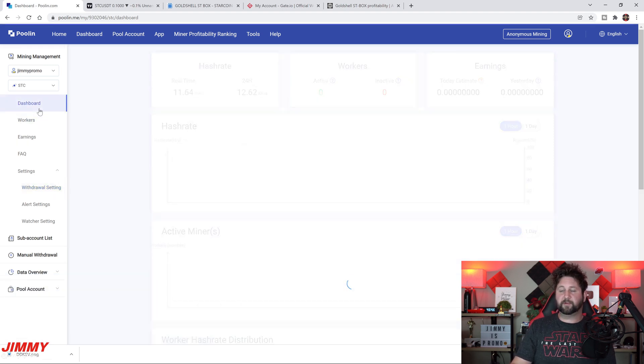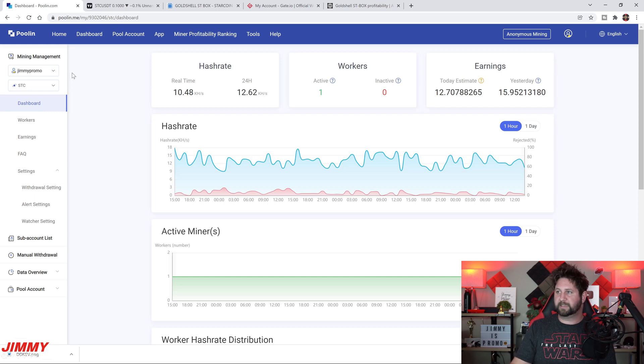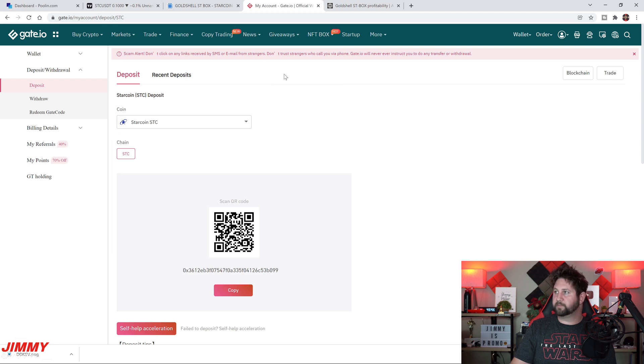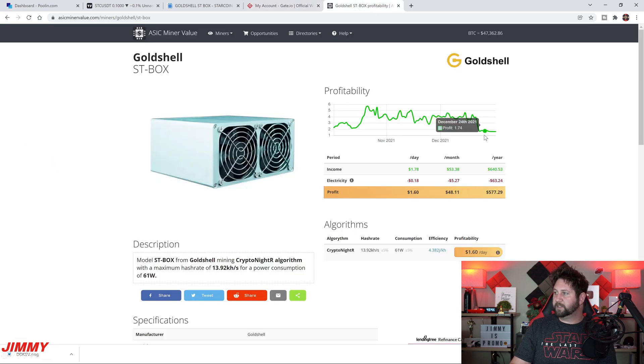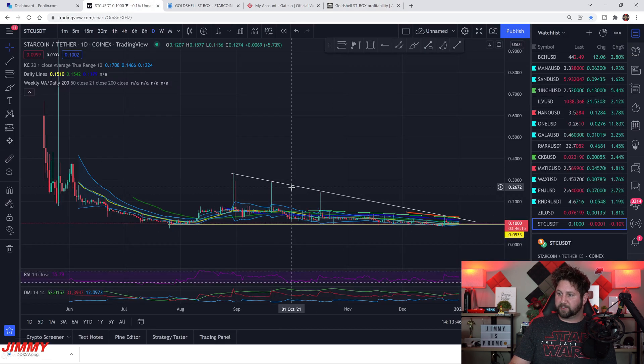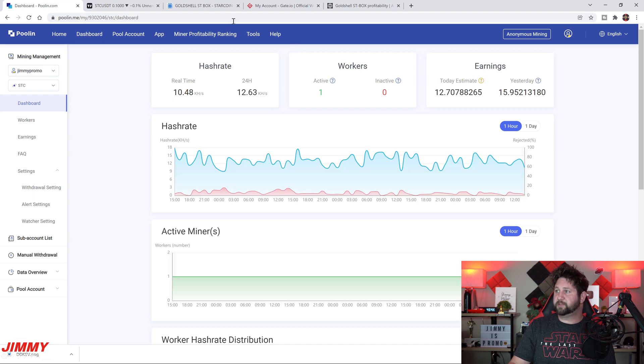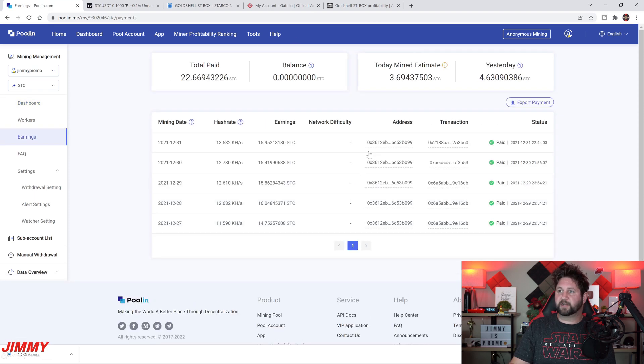We've pretty much covered everything other than getting the miner connected to Poolin itself. We talked about where to purchase it, the wallet and exchange I'm using, all the profitability details and running costs, the StarCoin chart — I wouldn't be surprised if it goes back to 24 or 32 cents — and exactly how much you earn inside Poolin, which is about 15 to 16 StarCoins per day.